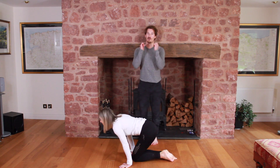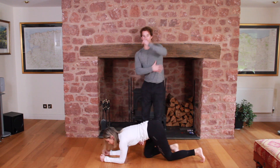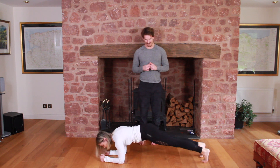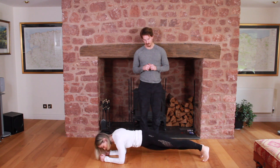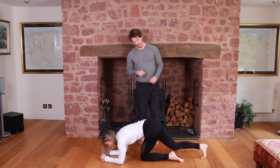Now we have the normal plank but with hip dips. You add in a slight bit of rotation, so now you're going to start using the side of your abs — your obliques. Just drop one side down and come back up, targeting those obliques.